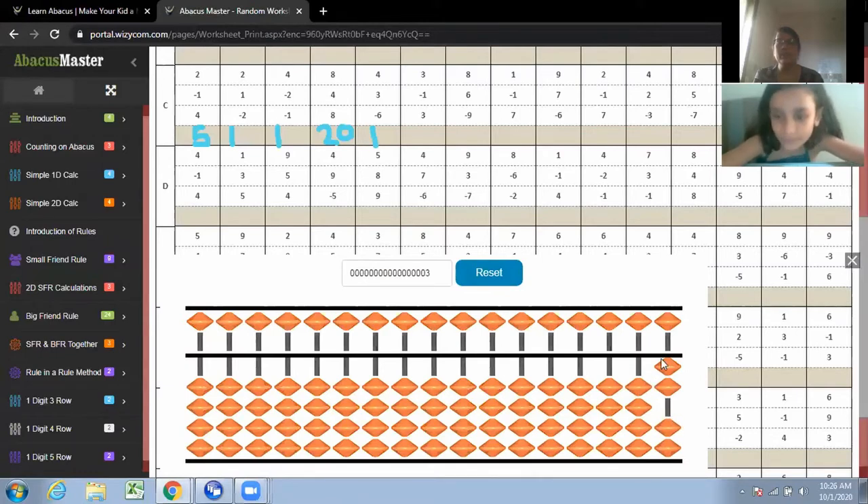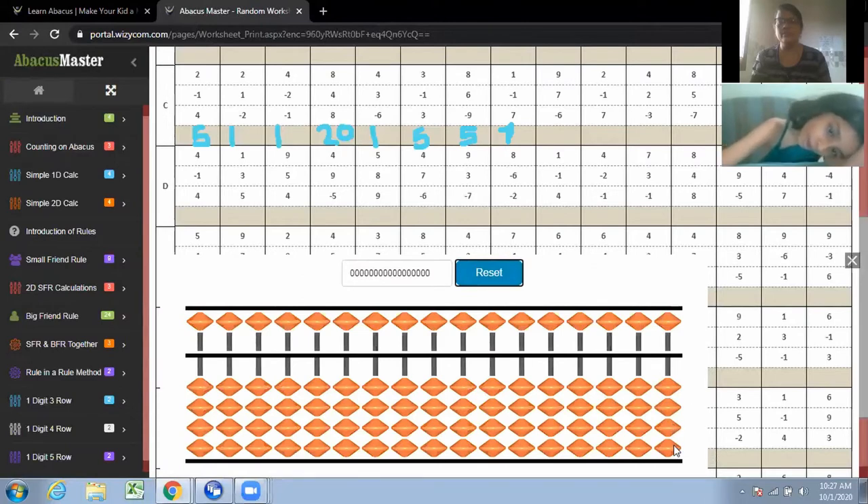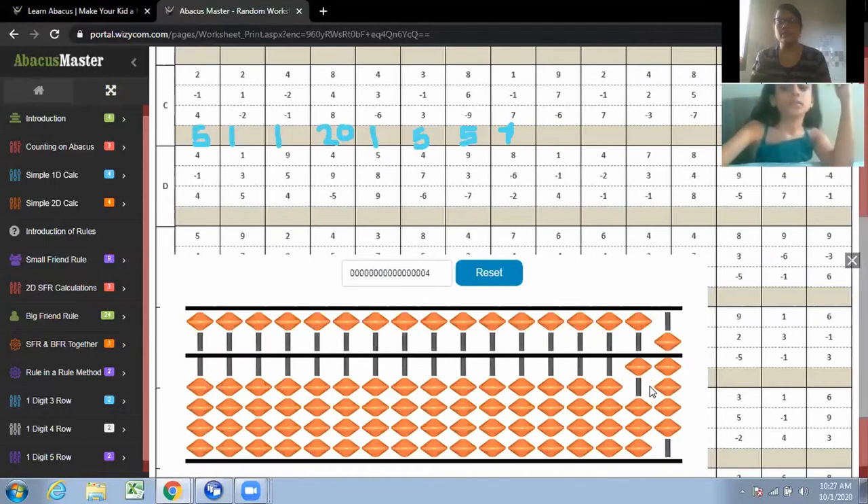Plus three. Perfect. What's the answer? Next, nine. Bring to zeros position first. Bring to zeros position, yes. Nine plus seven. Plus seven is what? Plus ten minus three. Plus ten minus three is what? Minus six. Correct, the answer is ten.